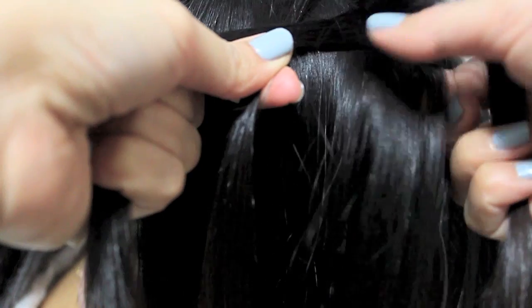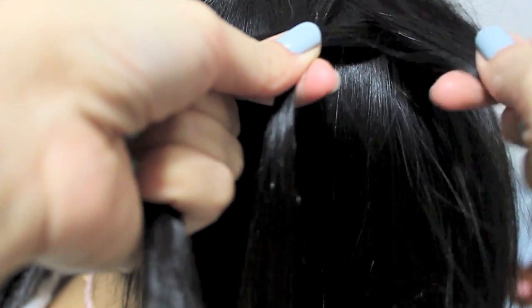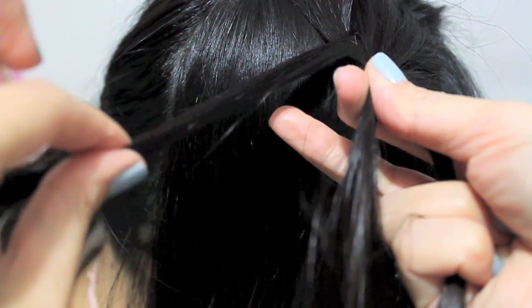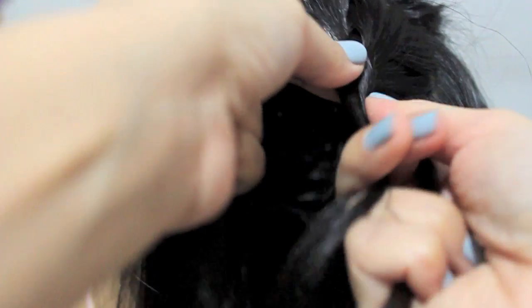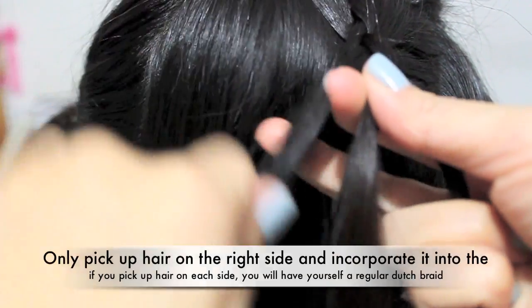Now this is the tricky part — I'm going to grab hair and combine it with the strand on the right, then place it underneath the middle. On this side I'm not going to pick up any hair because it's a half Dutch braid, so I'm just going to place it underneath the middle on its own. I'm only grabbing hair from the right side; on the left I just braid as it is.